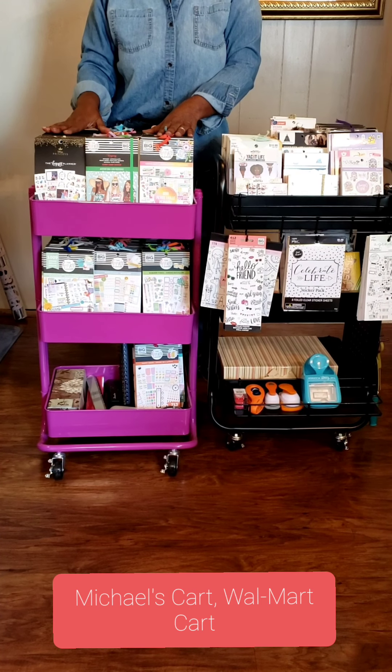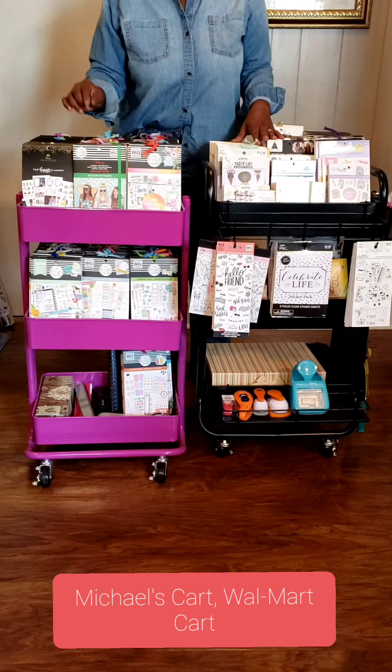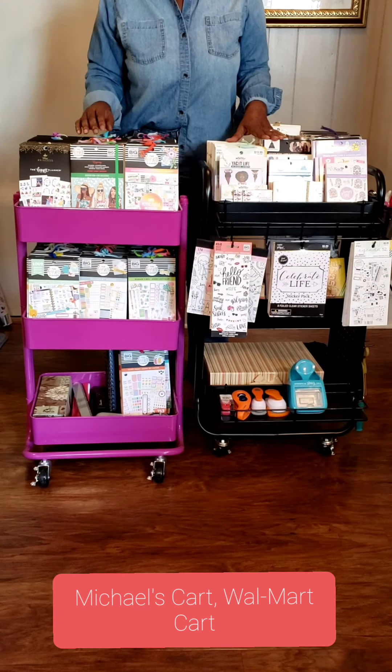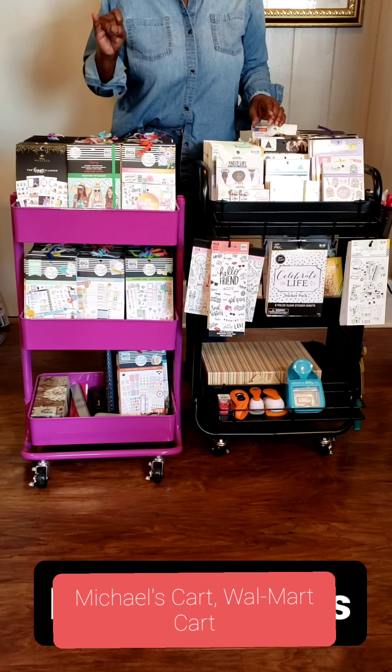Hi, I'm Weta and I'm the Unapologetic Shopper. Today we're reviewing Crafter Carts. Now Walmart has a cart and of course you know about the carts at Michael's. Both carts have three tiers. Michael's does carry one that is four tiers and I think it runs like $59 or $69.99 — don't quote me on that. Now we're going to talk about the Michael's cart compared to the Walmart cart.